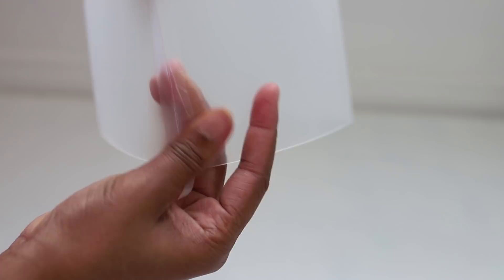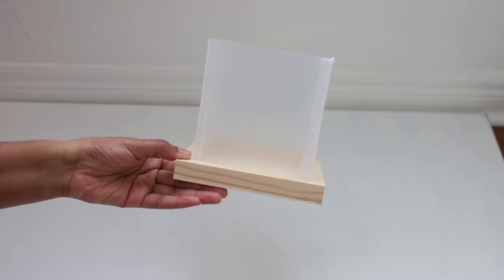To attach the last side I'm just going to use some tape. And there's my daughter trying to help me out as well. When you're done you're going to have something that looks like this, and as you can see it fits pretty well inside our wooden block.